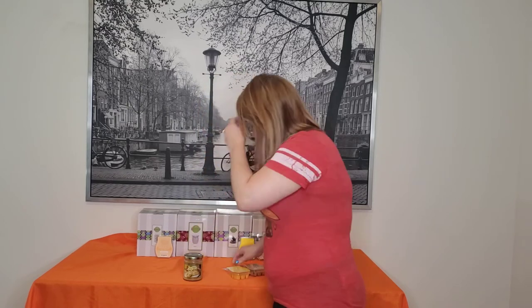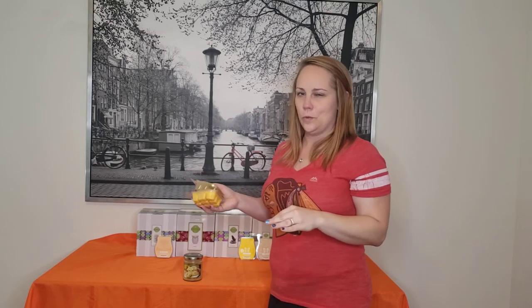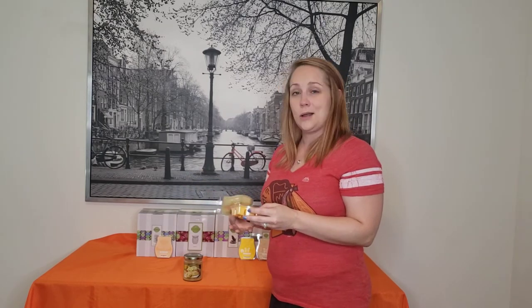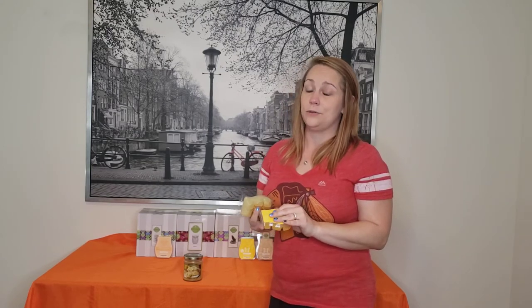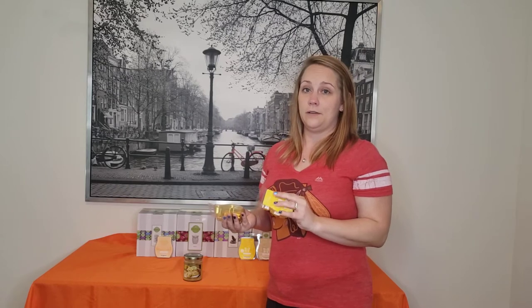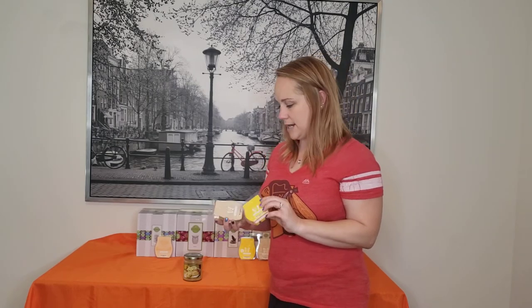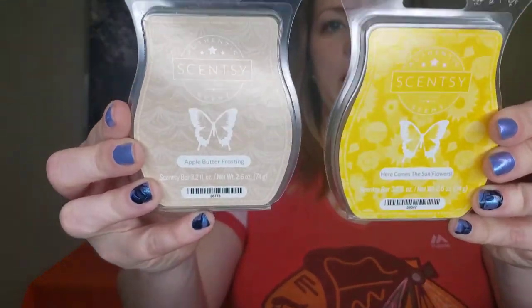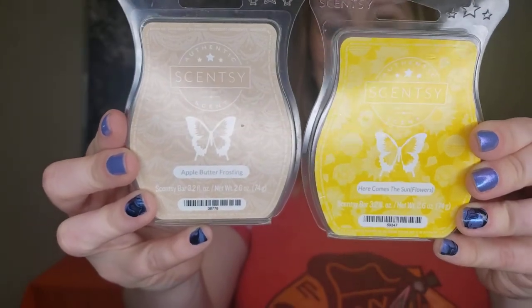Peyton found an interesting combo that I didn't think had anything to do with anything, but when they're together they actually kind of do work. It is Here Comes the Sunflowers — a spring retired one, also in my club, so if you really want it I'll have a full pack coming in October — and Apple Butter Frosting, which is still available and always a favorite of mine.